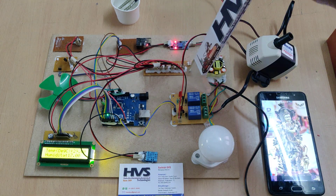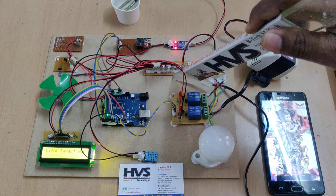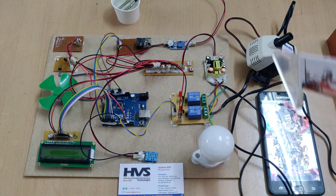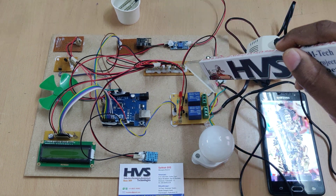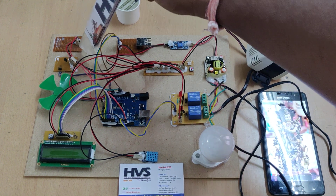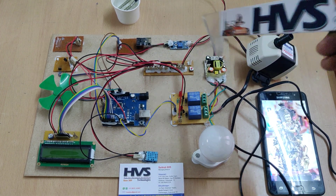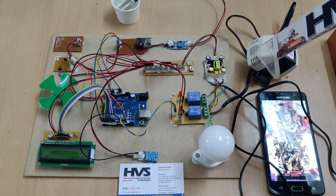This breadboard is used to distribute the 5-volt power supply throughout the input and output modules. We provide 230 volts input from this power socket. The regulated power supply board takes the 230V input and provides a constant 5V supply via a two-pin wire, which is connected and distributed to the relay, moisture sensor, Wi-Fi module, LDR, DC motor, DHT11, and LCD. Below this PCB, the tracks are connected in parallel to distribute 5V throughout all modules.